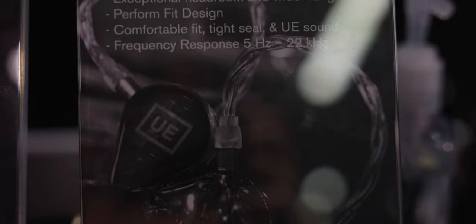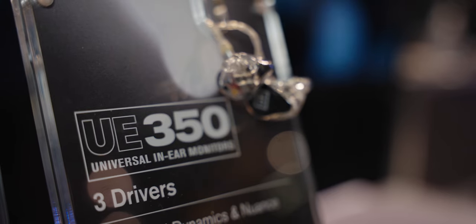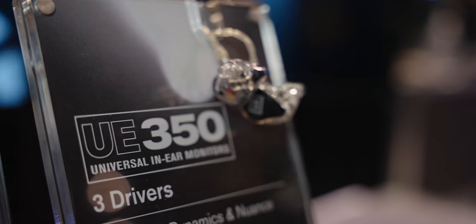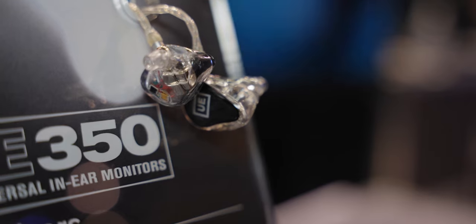I had a very brief opportunity to listen to all three models here at NAMM, and from my brief listening of a couple of songs, I found the UE350 to significantly outperform the 150 and the 250. It sounded as though it had the most neutral frequency response and was the most pleasing to my ears, but we'll need to bring them in for further testing in our full review to come.